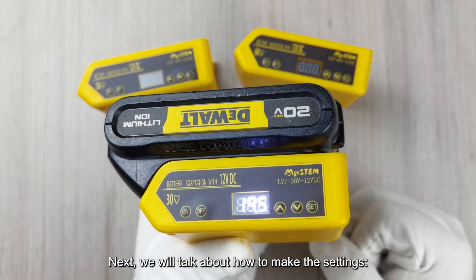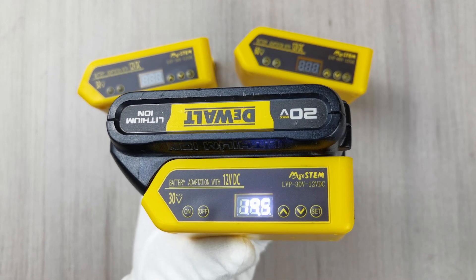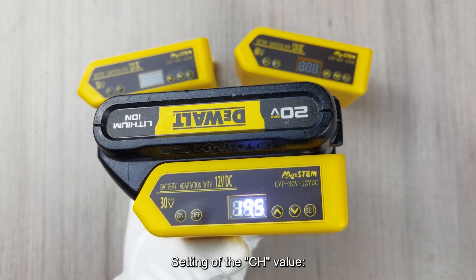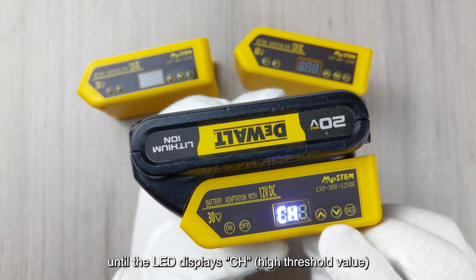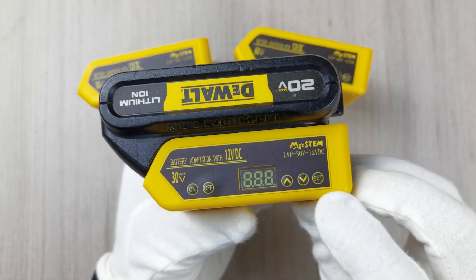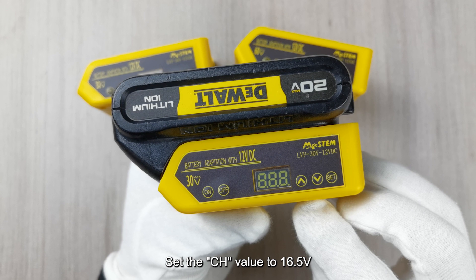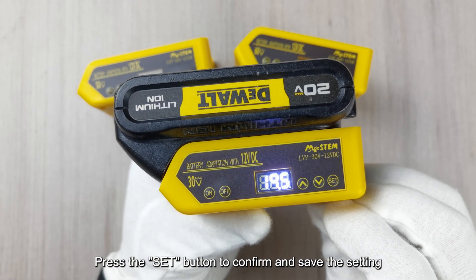Setting the CH value: Press the UP or DOWN button until the LED displays CH (high threshold value). Then briefly press the SET button and press the UP or DOWN button again to adjust the value shown on the LED. Set the CH value to 16.5V, then press the SET button to confirm and save the setting.